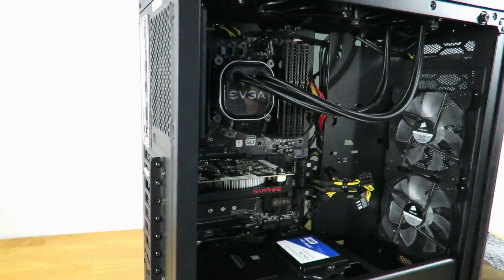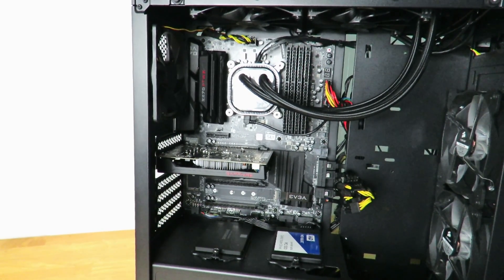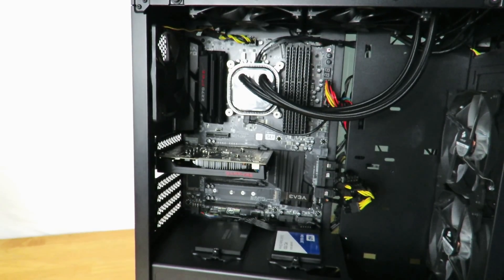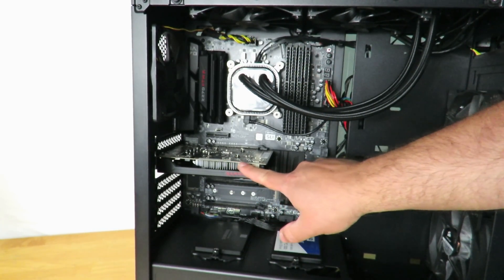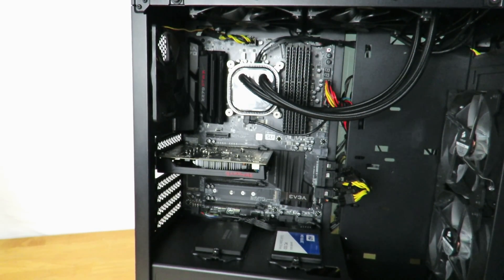Since this card does not have any PCIe power connector — unlike the RX 470 which required an 8-pin PCIe connection — the Pulse RX 550 doesn't require external power at all. So you can go ahead and unplug or hide those cables, and your cable management will look a lot cleaner. This is Iggy with Dragon Blogger showing you how to install, upgrade, or replace a video card with the Sapphire Radeon Pulse RX 550 4 Gigabyte Edition. See you guys!